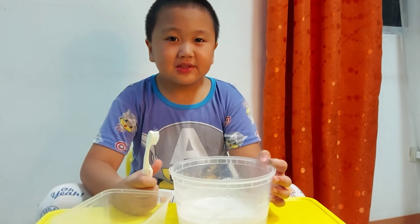Guys, let's check it out how this baking soda will clean up the messy wall. So guys, did you see this one? It's so dirty. Let's clean this wall.